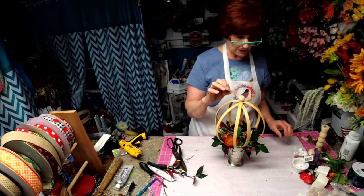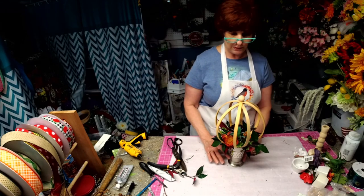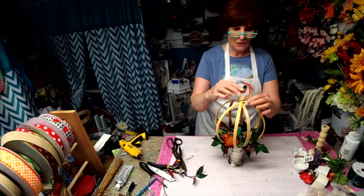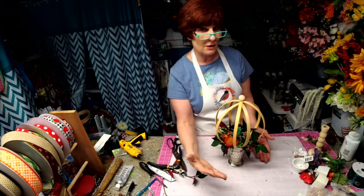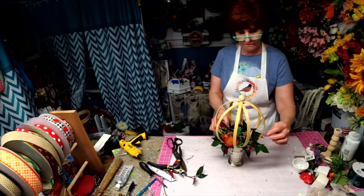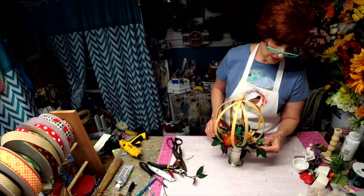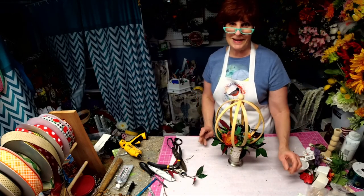I think these were like a dollar something a piece — that's the hoops. I think this cup was like 99 cents. But there you go, there's our orb. You could also make these into a wreath, or make these into a decorative orb that you sit on your table just by staining it. That's our thrift flip for the night. Look for me tomorrow for Second Chance Saturday, and I'll see you again soon. Thanks for joining me — have a great night!